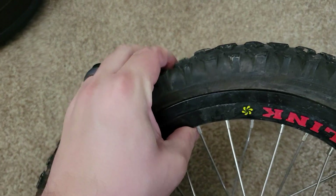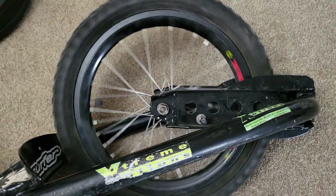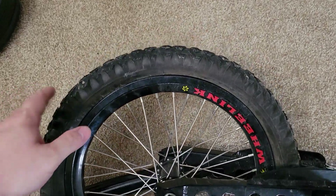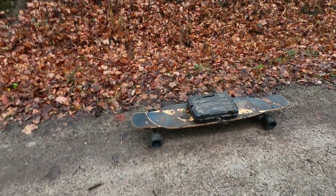Since day one the front tire that came with the dirt surfer has had a slow leak, but it's been slow enough that I haven't actually had to swap it out for a fresh inner tube. As long as I fill it up once a day at the start of the day, it holds pressure long enough throughout the day for me to ride it — so as long as I repeat that every morning, I'm okay.